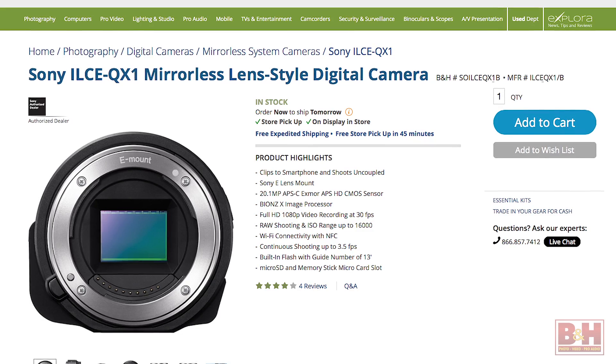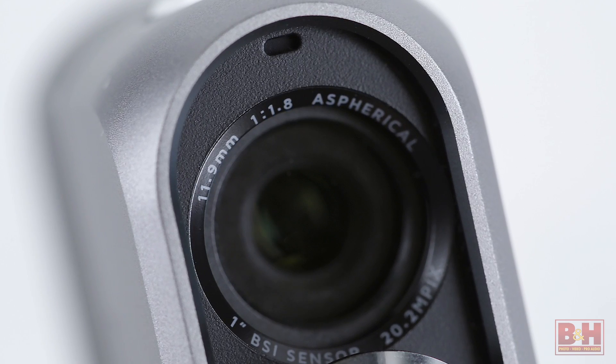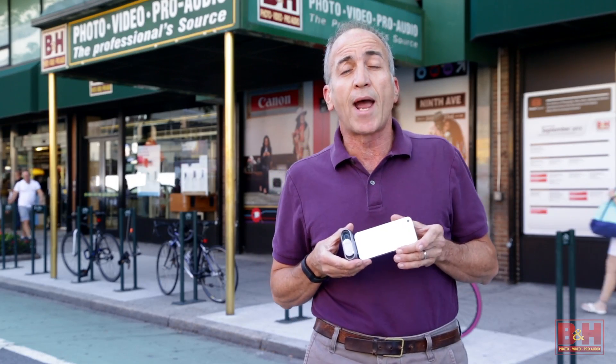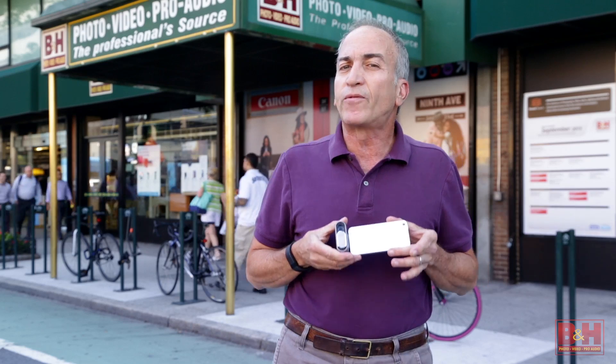Though similar in concept to the Sony QX1 and Olympus Air, the DxO1 is notably smaller because, unlike the QX1 and Air which accept interchangeable lenses designed for larger format cameras, the DxO1 incorporates a smaller built-in 32-millimeter equivalent lens containing six aspheric elements and a maximum aperture of f/1.8. Because the DxO1 transfers data directly to your phone or tablet through a lightning connector rather than wireless transfer, transfer rates are about eight times faster compared to its Sony and Olympus counterparts.